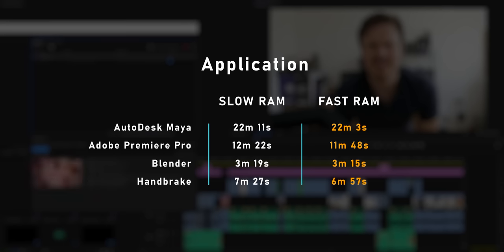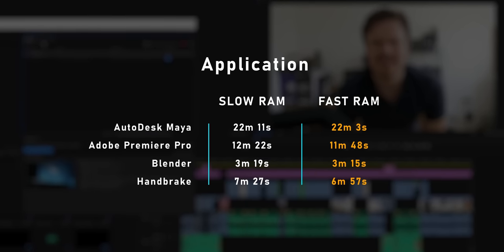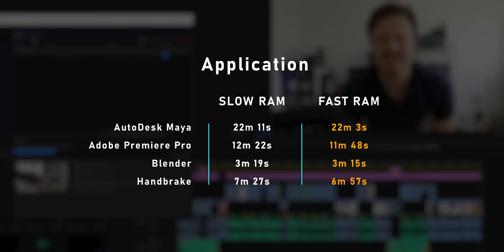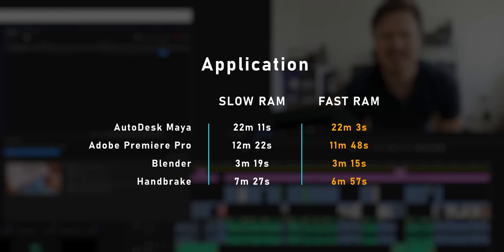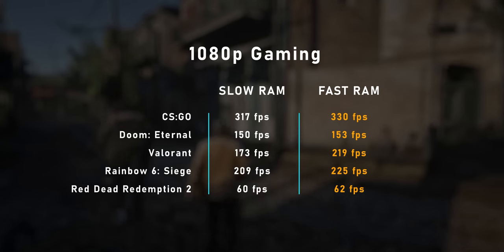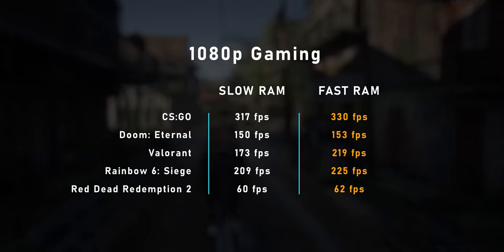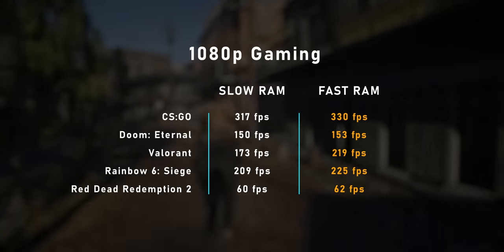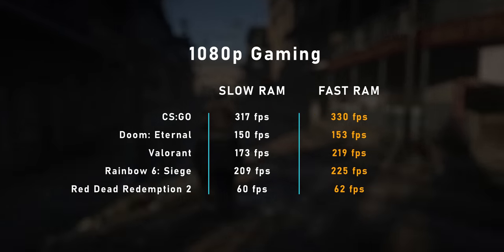What does that translate into in real-world applications and games? When talking about less memory-intensive apps like Maya or Blender, the gap isn't all that much. But move on to some others and it becomes pretty significant, and the difference continues to grow with longer workloads. Gaming is where you'll probably see the biggest change when comparing fast and slow memory modules, especially in CPU-limited games. Some don't have any change, but competitive shooters like CSGO and Valorant? That difference is crazy.